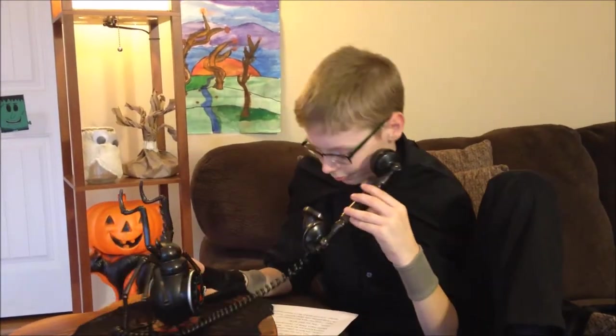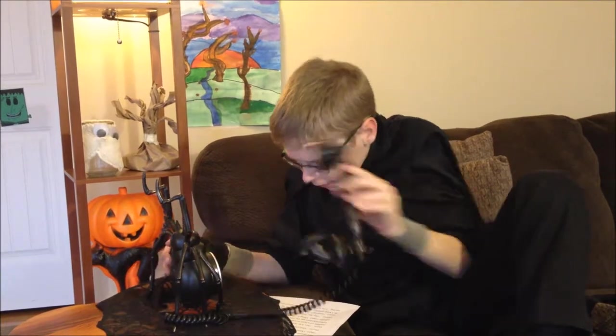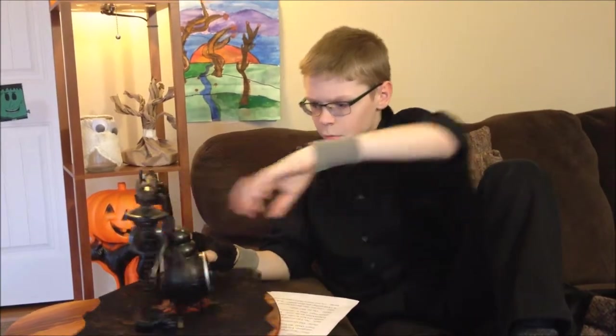Now, where were we? Dang it! And why does that concern me? Why do I need to get calls about spiders?